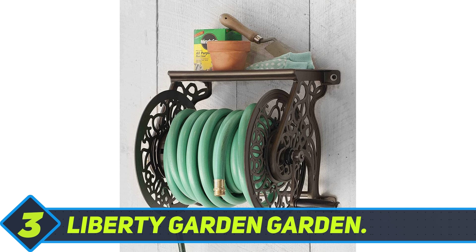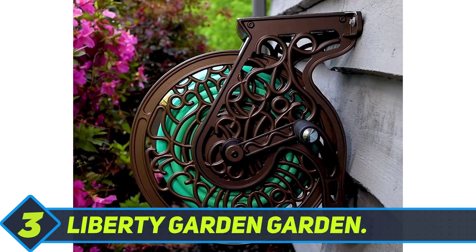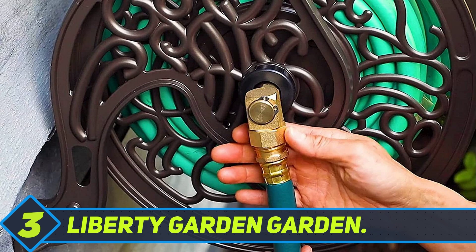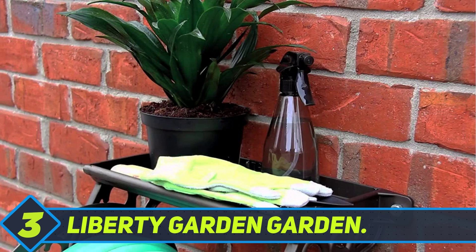Liberty Garden Hose Reel. Add a touch of antique style to your garden with the Liberty Garden Garden Hose Reel. The wall-mounted reel from Liberty Garden features a powder-coated heavy-gauge rust-free cast aluminum construction with carved spiraled flourishes, and its brass and aluminum plumbing fixtures have a durable rust-resistant powder-coated finish.